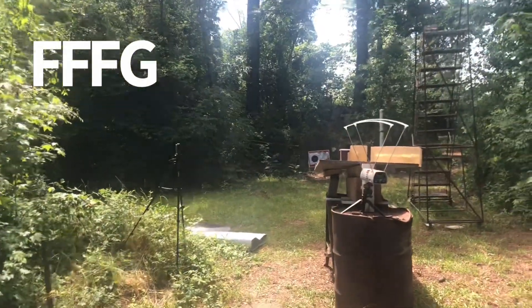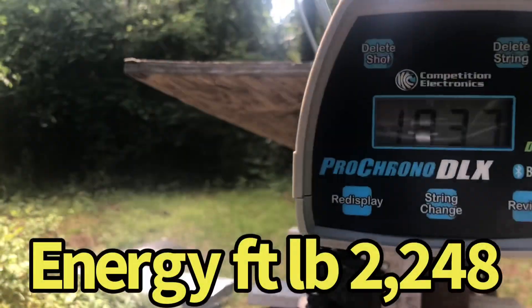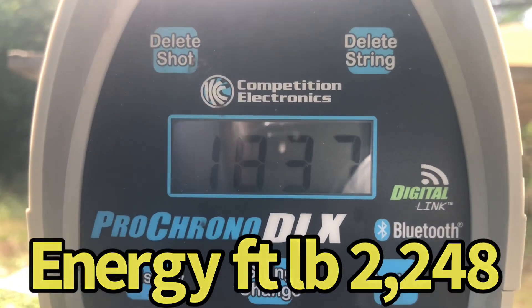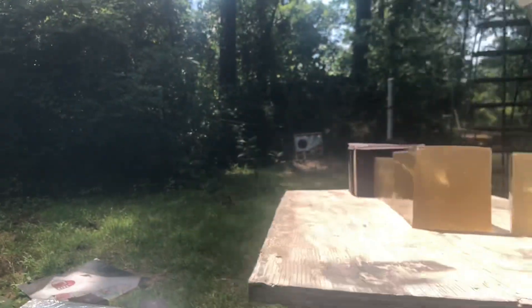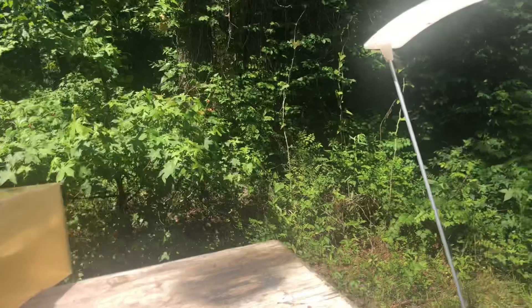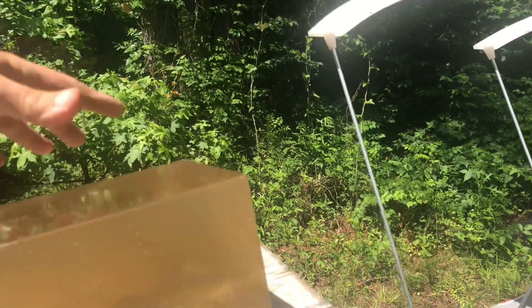Let's check it out. Let's see how fast it was going. According to this chronograph, that 300 grain bullet was doing 1,837 feet per second. I think the bullet came out the side right here. Let's flip this back around — we're probably not going to find that 300 grain bullet.